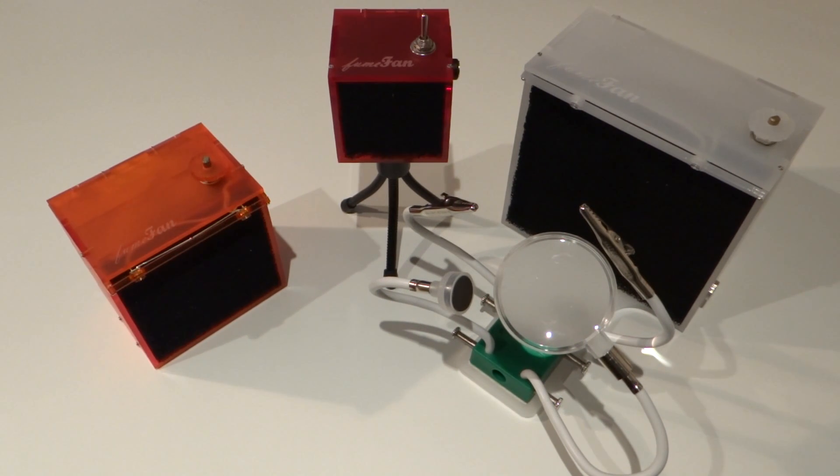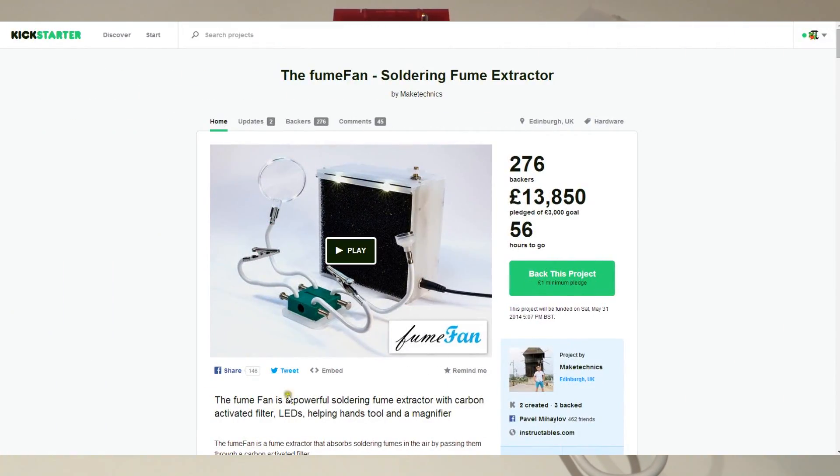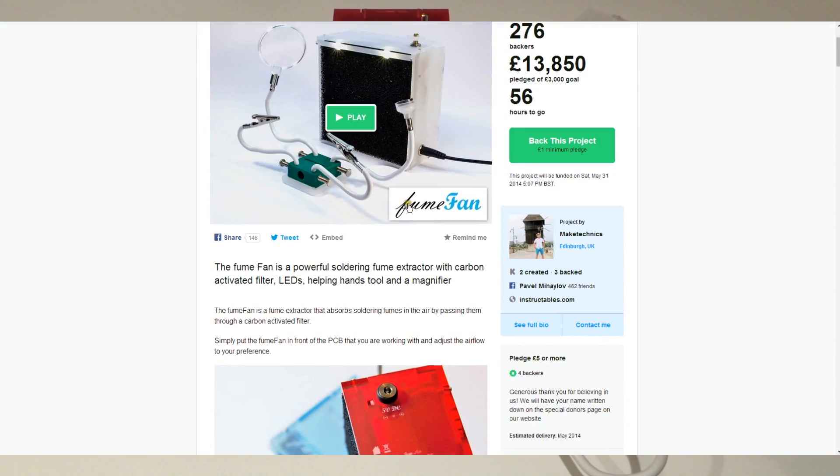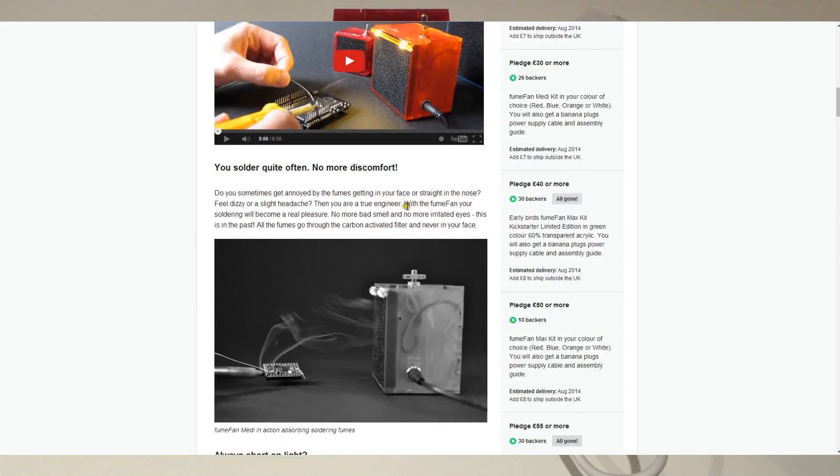Hello and welcome to the Raspberry Pi video by me, the Raspberry Pi Guy. In this video, I'll be taking a look at a very exciting new line of products called Fume Fans. Produced by a company called Make Technics, I was alerted to their Kickstarter campaign a couple of weeks ago and I was really impressed by their concept. And after a few emails, they sent me a couple of prototype units to show you guys and girls.